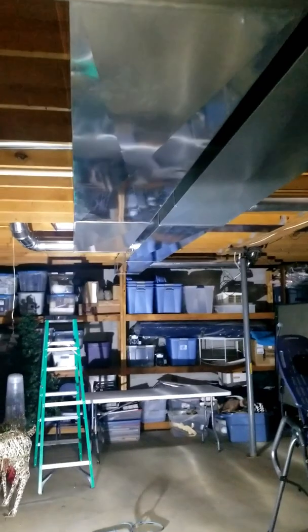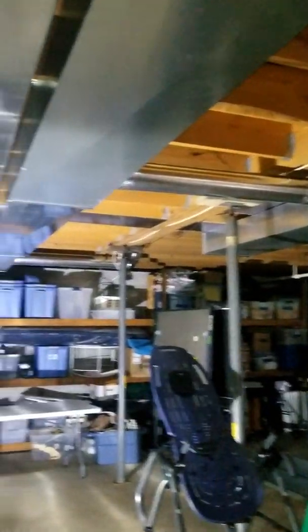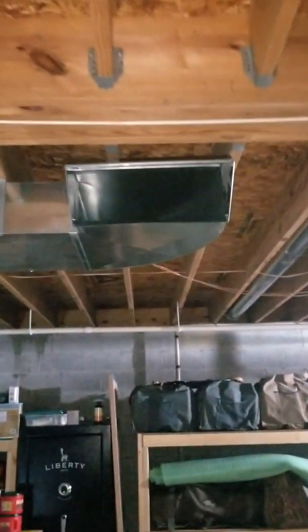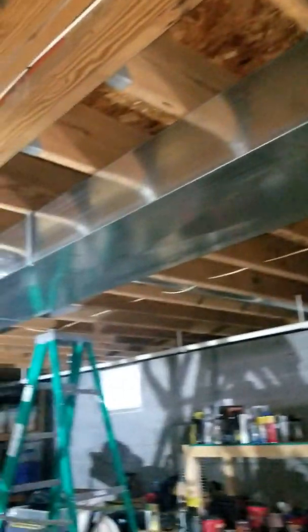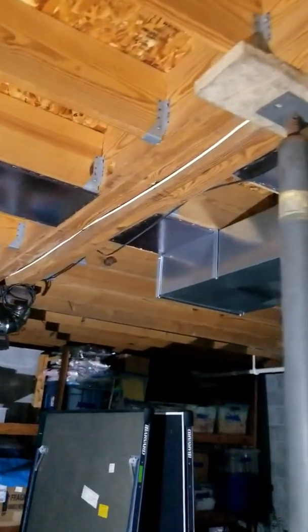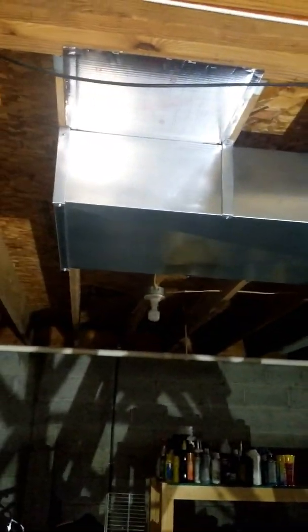Came out pretty cool. This is the return air, got the supply here, and this is another return air — catching the living room, back bedroom, and the other bedroom. Because it's a manufactured home, they have this beam. We could have just panned all the joists, but we had to run another plenum here.